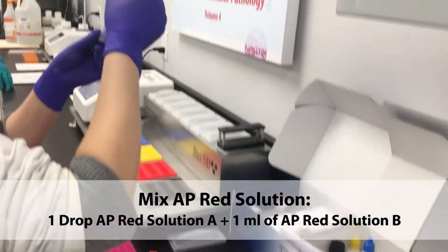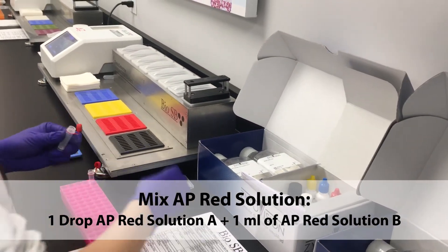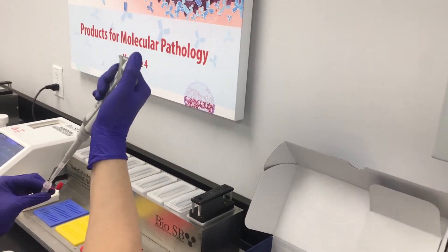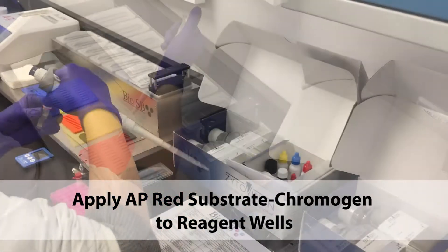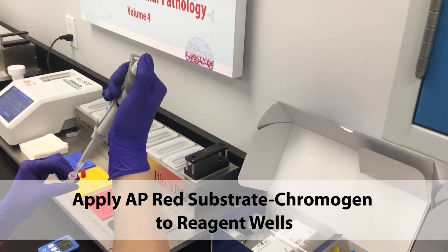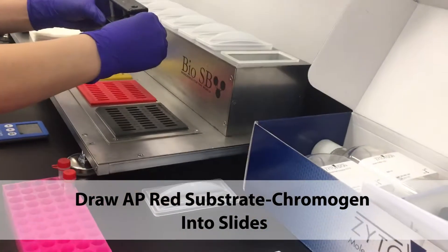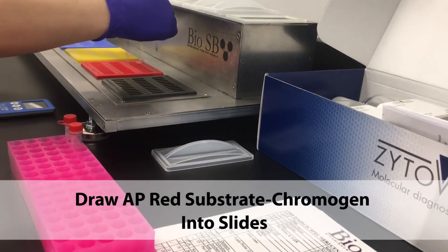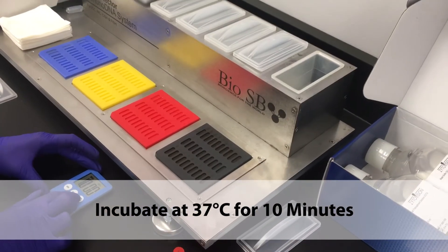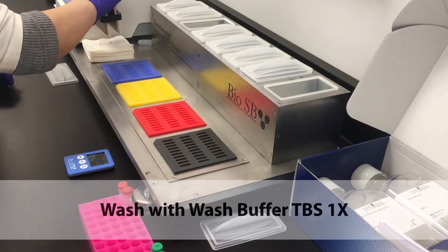With the slides resting, mix the AP Red solutions and apply the AP Red substrate chromogen to the reagent wells. Draw the AP substrate chromogen into the slides and incubate at 37 degrees for 10 minutes. Wash with wash buffer.